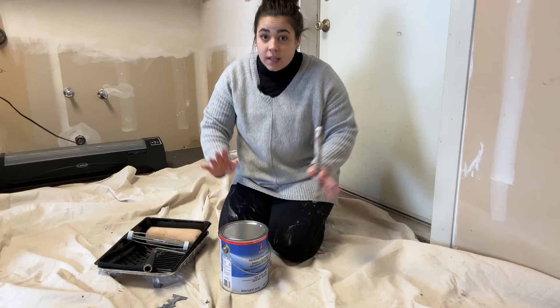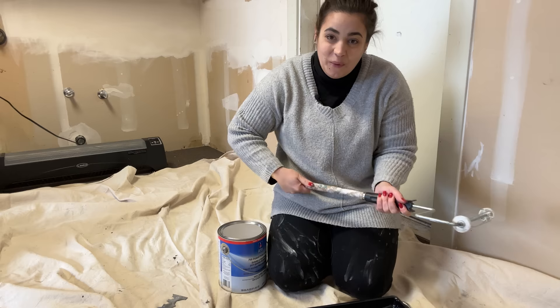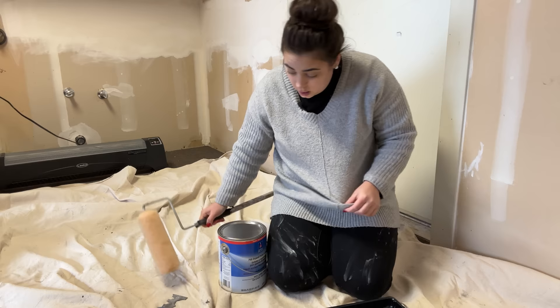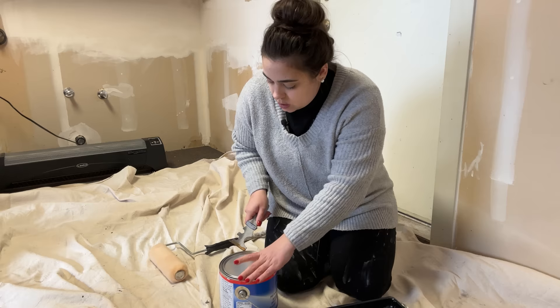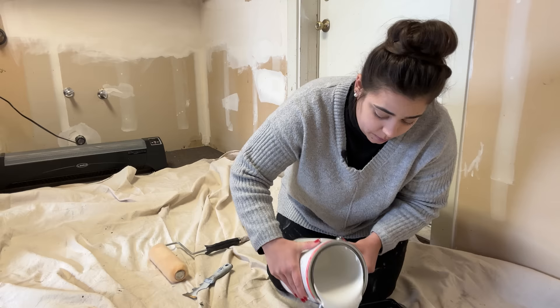I'll just move my drop cloth as we get this primed. I sure hope one gallon is enough. Now that I'm in here, I'm thinking these walls are going to soak up paint like there is no tomorrow. We are also expected to have a second winter storm starting at four o'clock, but if I don't have enough primer I could run back into town for one more. This was just mixed yesterday so I don't think I need to worry about mixing it again. I'm going to pour quite a bit in here because I think we'll use this whole gallon.